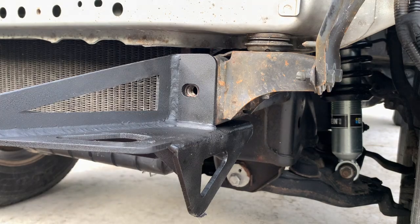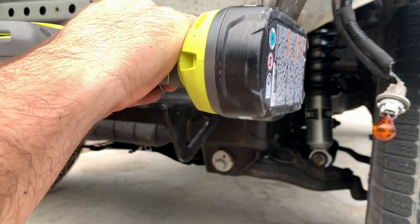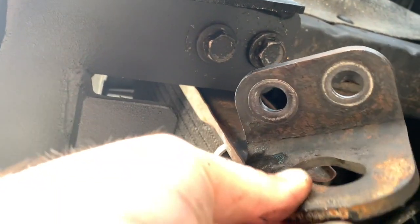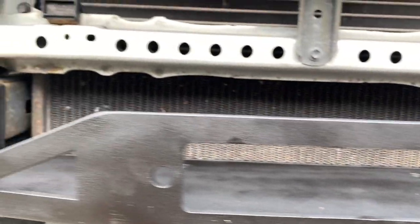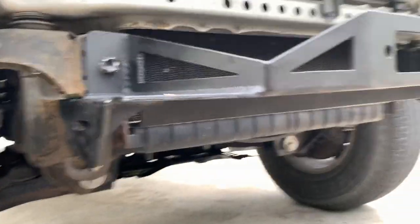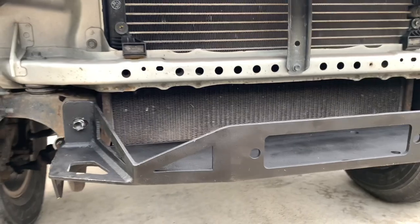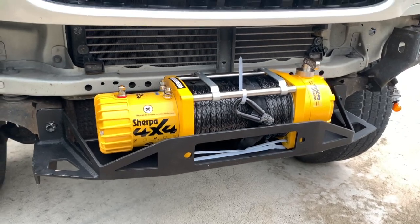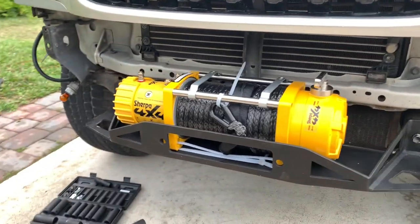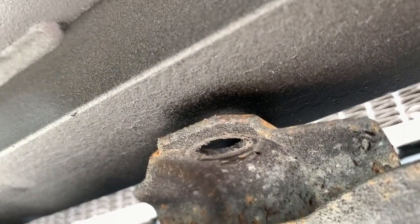Now we're going to do the first install of our Amped Up bracket — this is just a temporary install so I'm only going to lightly tighten it down. The Amped Up bracket doesn't come with pre-installed holes, so we reinstalled the skid plate here to see where we're going to have to drill some new ones.